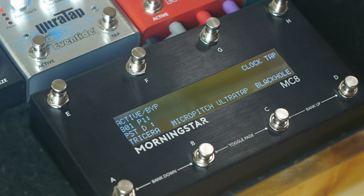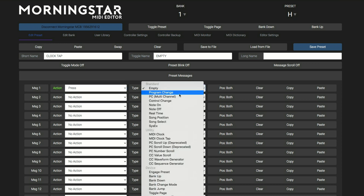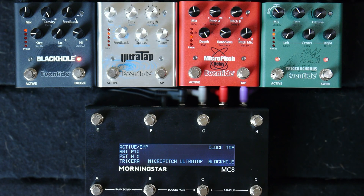Also on my home page is a MIDI clock tap tempo. This is a feature that is sent to all MIDI channels, so it's important to set which .9s receive the clock in System Setup. Now when I tap in a tempo, the Ultra Tap and Micro Pitch stay in sync, and when set to tempo mode we can access different subdivisions. Check out a link in the description for a more detailed look at syncing the .9s with MIDI clock.